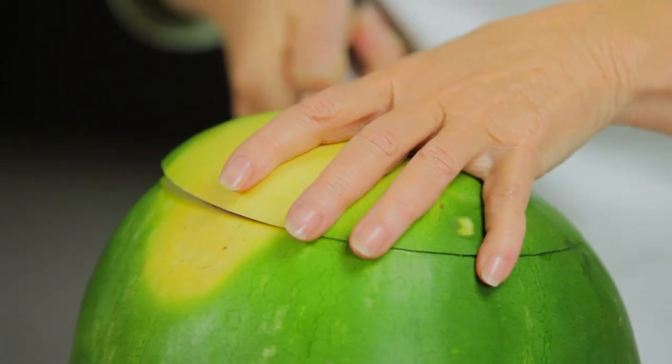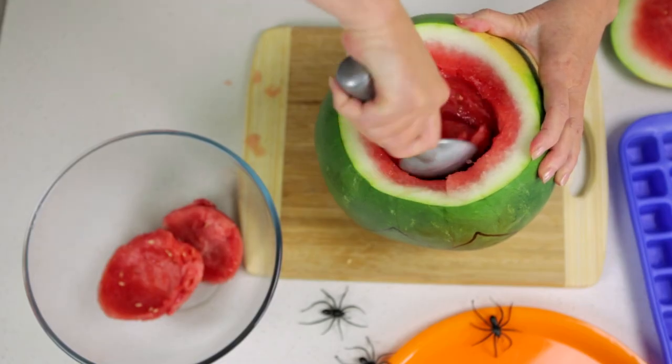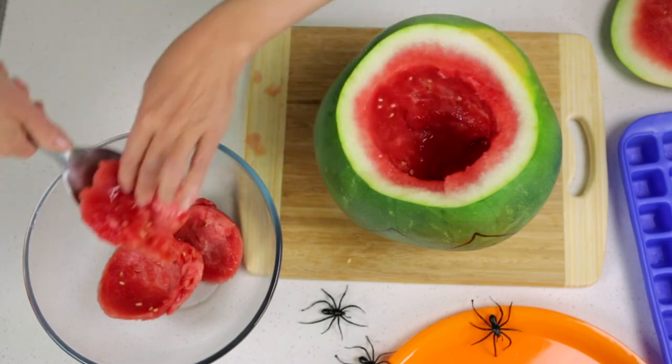Cut a lid from the top. Using a large spoon, scoop out the flesh and place into a bowl. Pour out any juice.